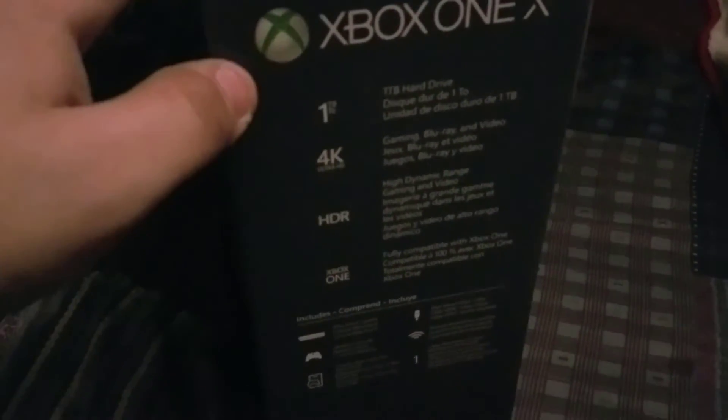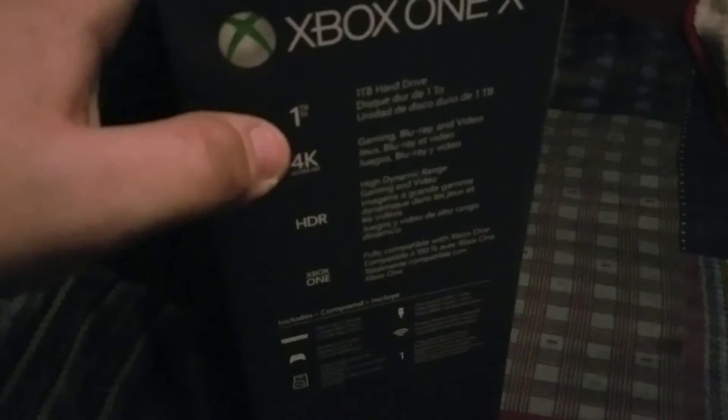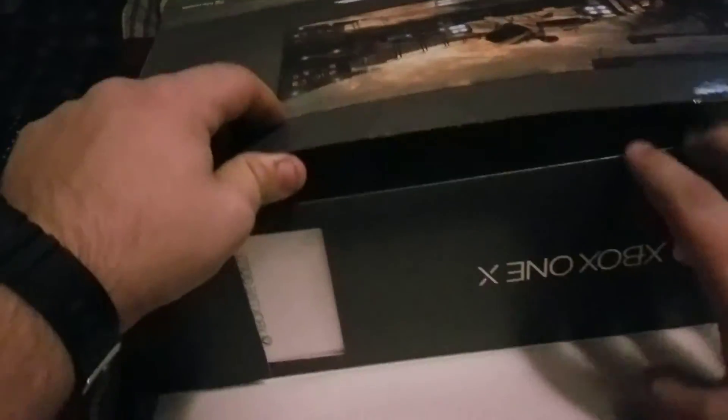They have like four terabyte hard drives out there which I'll eventually get, because the remastered games on here are going to take up a lot of space. You get the console, the controller, and the cables. The back of the box has a picture — looks like Forza. The other side tells you the six teraflops and all that. Alright, let's open this up.